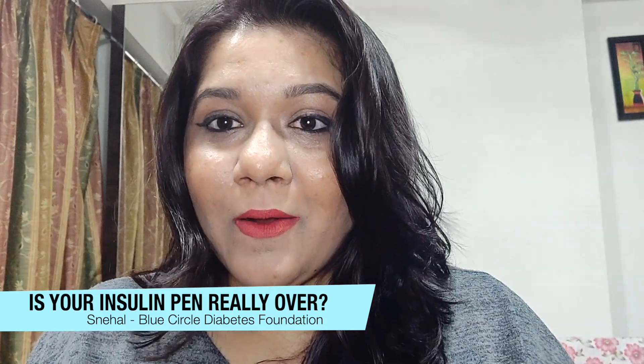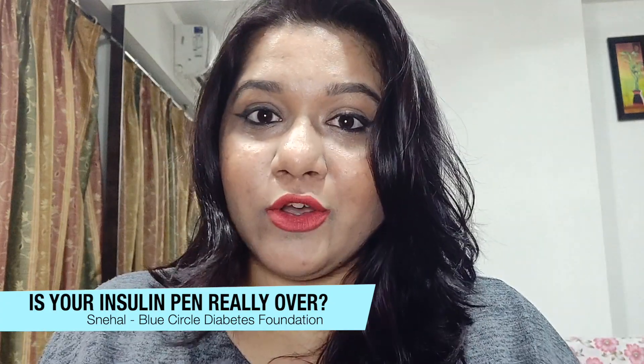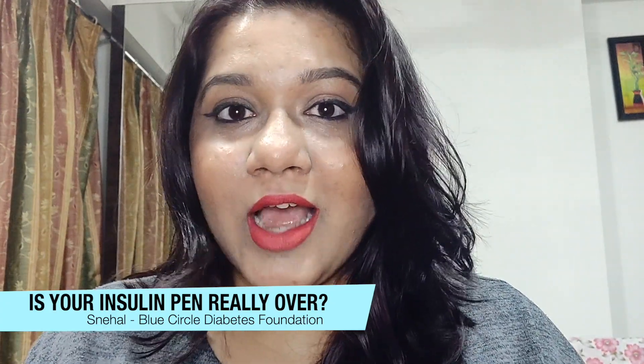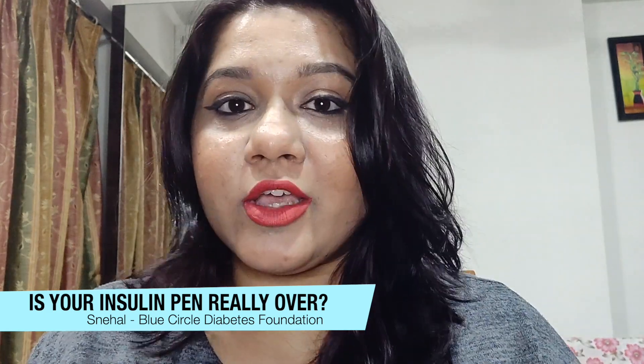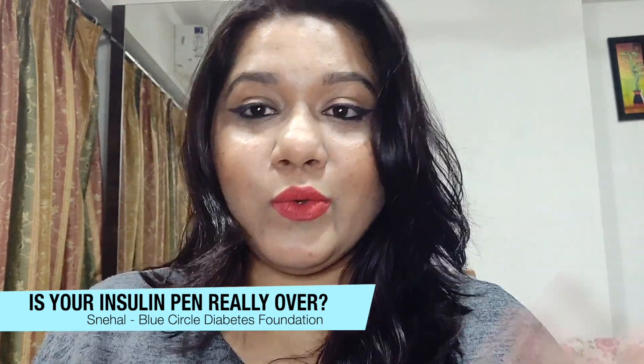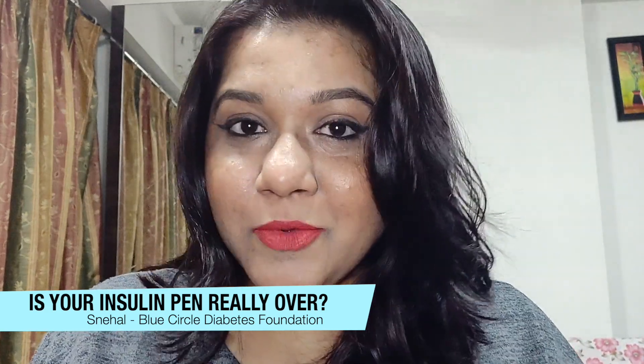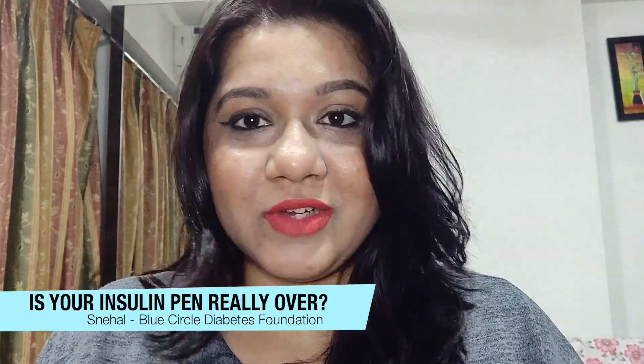Let us know how you found this video and whether it was helpful. Do follow us on all our social media handles — we are on Facebook, Instagram, LinkedIn, Twitter — you name it, we are there. Show some love: like, follow, and subscribe to our YouTube channel for more such videos.